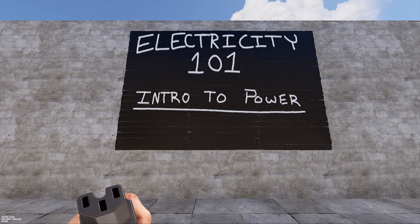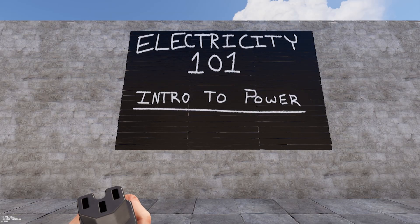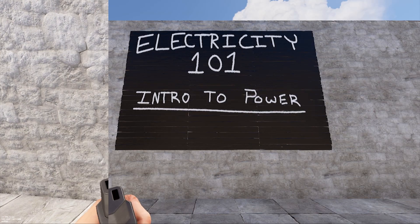To start any electrical project you're going to need a wire tool. This is fairly cheap to make at only 2 high quality metal, and it has no durability so you won't need to make another one unless you lose this one. It can be placed in a tool cupboard for easy access and also to keep it from getting lost amongst the rest of your loot. Wires don't cost anything to place, so you won't need to worry about spending resources when placing them.